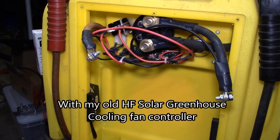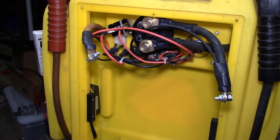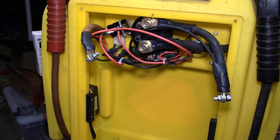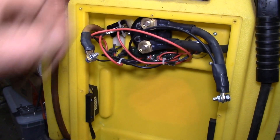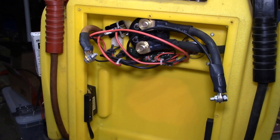I'll upgrade this one with a new battery and use it in my garden shed with a solar charge controller. I'll have 30 watts of panels on the roof, mount a PC fan or two to cool the shed in summer, put a light inside I can turn on and off, and maybe a motion sensor light on the back door. That way I don't have to run any wires to the shed — it can be a standalone 12 volt solar battery charging station.